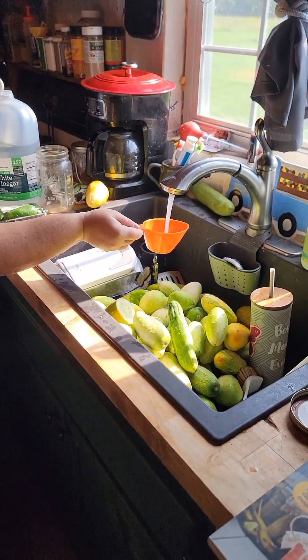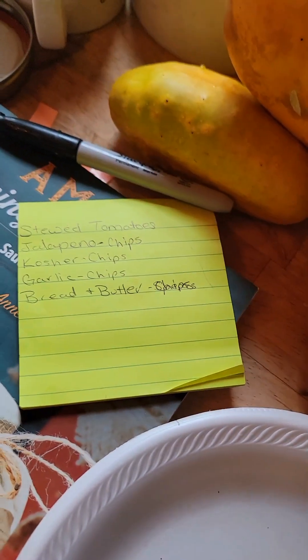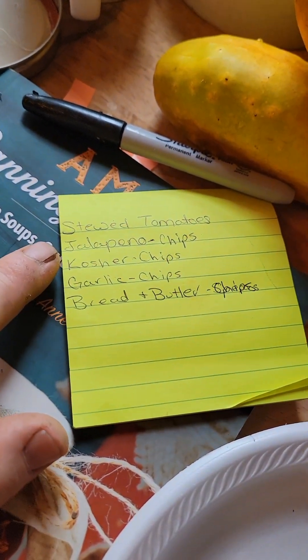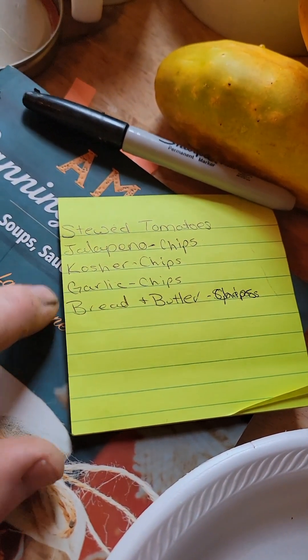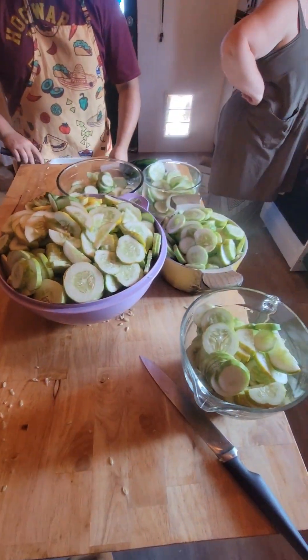So we're doing four different kinds of pickles today. We're doing some stewed tomatoes, jalapeno tomatoes, some kosher dills, some garlic dills, and some bread and butter. We've got a whole bunch of chopping to do for me and Damien and then a whole bunch of pickling, so here we go.